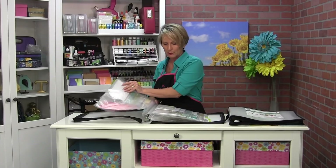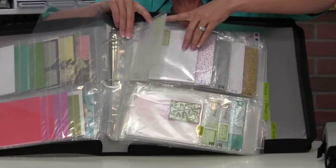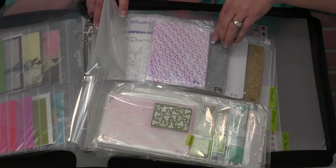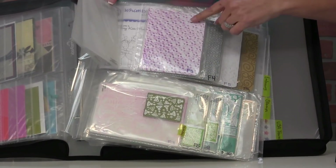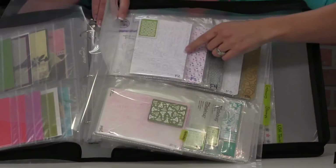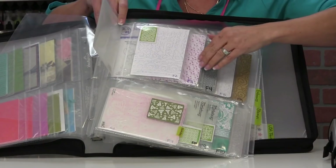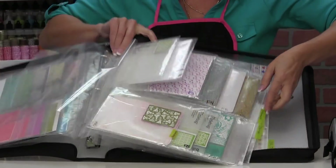What else is going to fit in your flippin' storage pages? How about embossing folders? Now you can see I made little cheaters on my embossing folders so I can see what they look like. Some of them I cut off the package and some of them I just did a rubbing so I could see how that was going to imprint. So embossing folders!